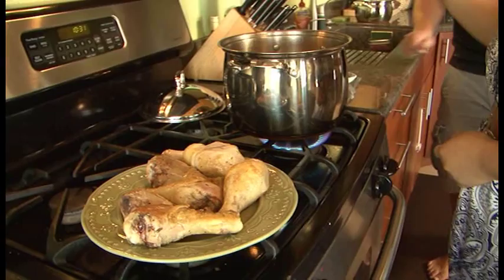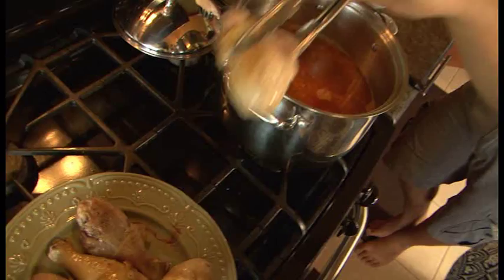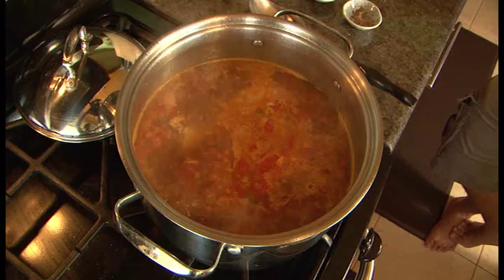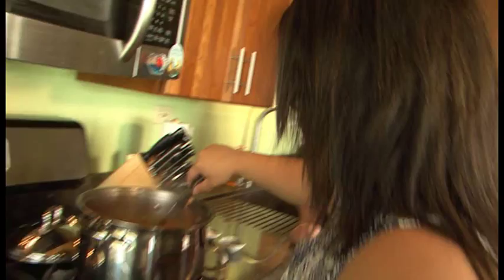So are we just waiting for this to come to a boil? It's already just about there. We can put the chicken back in. Now I want to just bring it to a boil — a nice rapid boil. Let's put the potatoes in. We give them about five to six minutes and then we'll finish up and put everything else in.